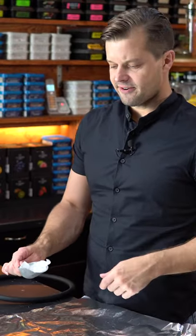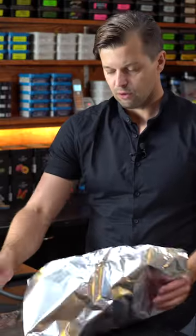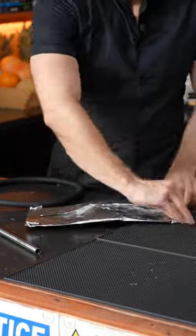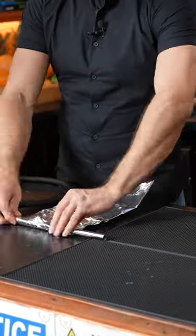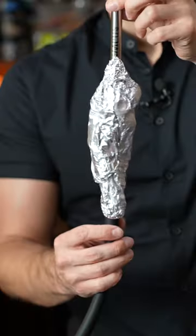The easiest and cheapest way to make an ice hookah hose at home. All we need is foil, ice, and a hookah hose. For those who live in the negative comments — yes, I know what I'm doing out here. I'm just gonna put ice over foil and wrap it so the water doesn't come out. Then start rubbing this thing around your hookah hose — easiest way to do it at home.